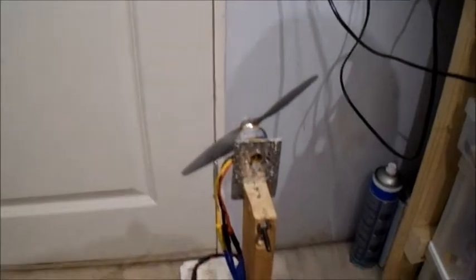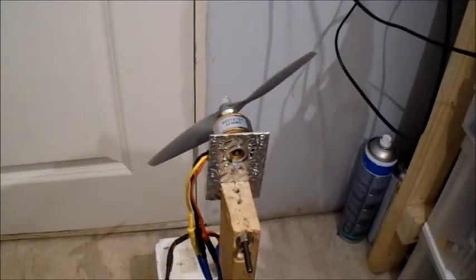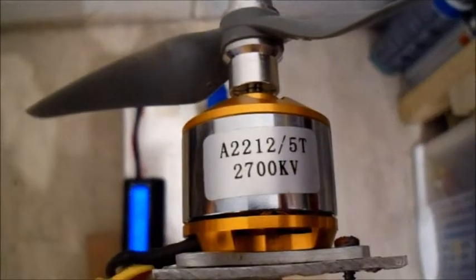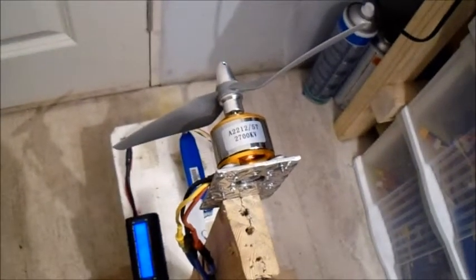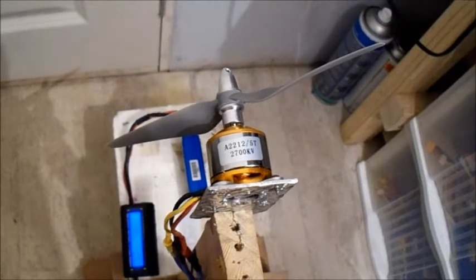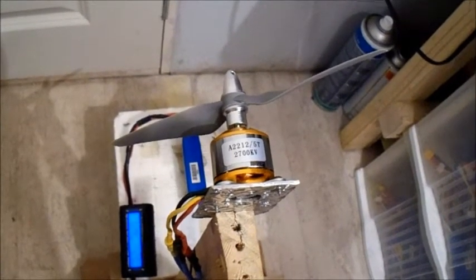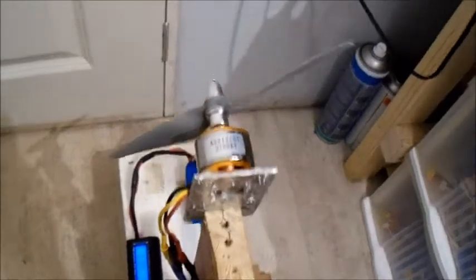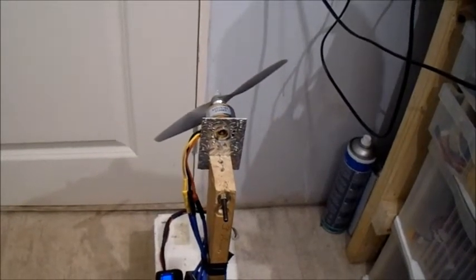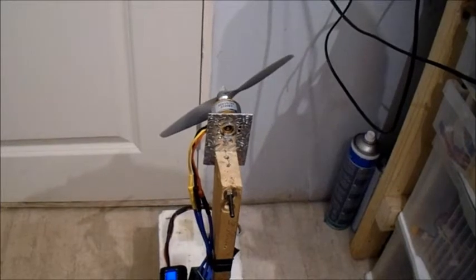Hello, I'm about to do a test again on the motor I tested yesterday. It's the 22-12, 5 turn, 2700kV motor. Basically it's a follow-up test because I've had a suggestion that it would turn a 6x4 prop. So I'm going to give it a go, even though the 4.5x4.5 prop was already well over the specs for this motor.